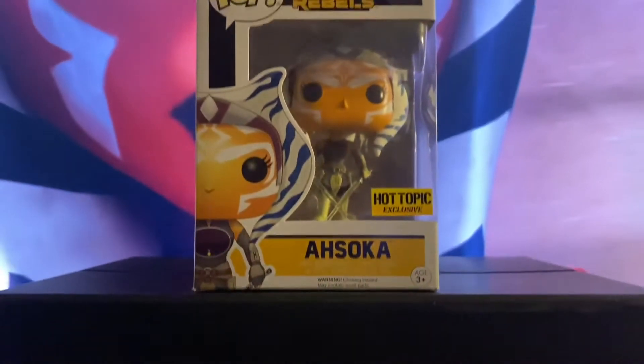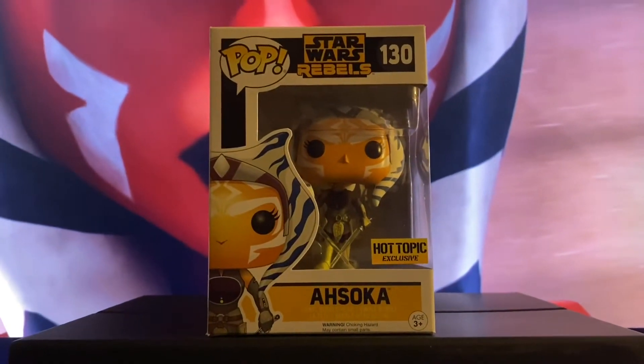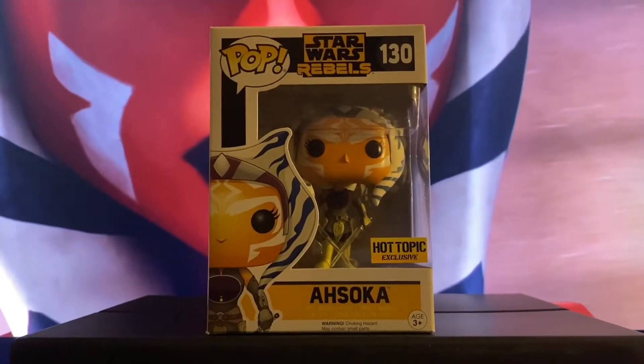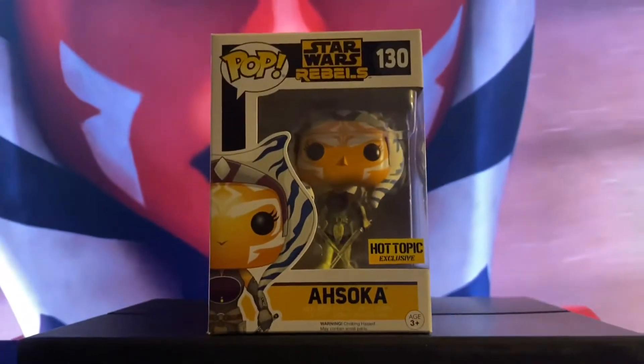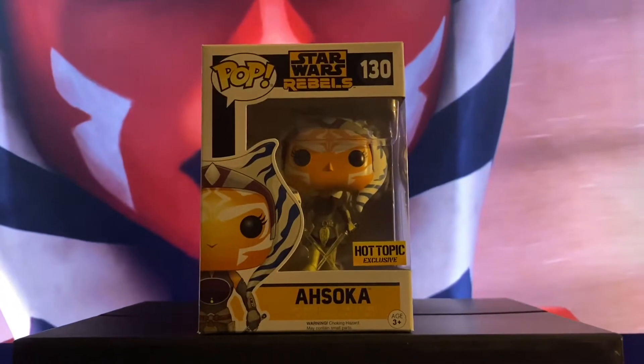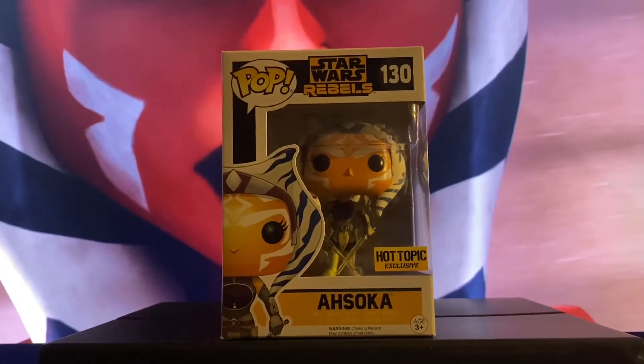Hey guys, welcome back to a brand new video. Today we are going to be unboxing Ahsoka from Star Wars Rebels. She is a Hot Topic exclusive. I'm going to be showing you images of Clone Wars and not Rebels, but it's all in the same family. We all love Ahsoka. So just sit back and enjoy.